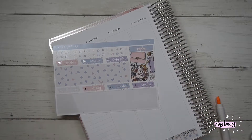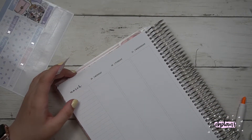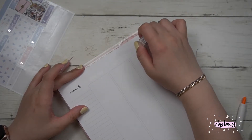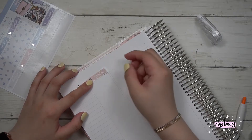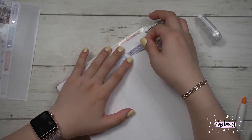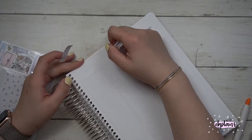I kind of like the look of starting on a Monday for each month, but obviously that wouldn't always work since there are only 365 days in a year. Anyway, I'm just rambling at this point.